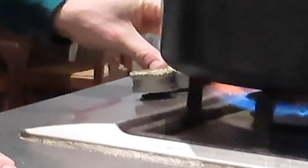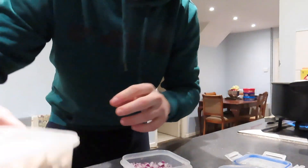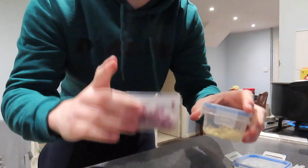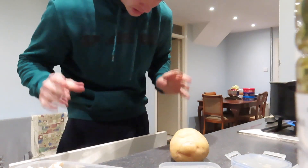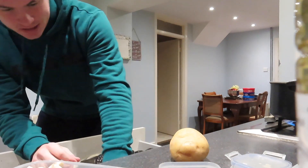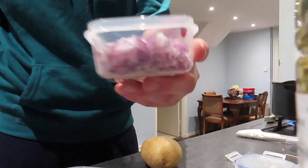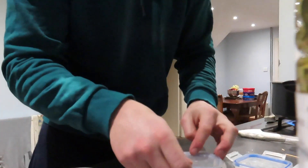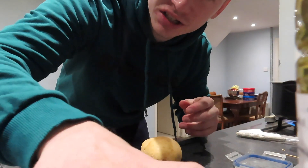Alright, let's do this jacket spud! Starting off with a big pot, a bit of oil. I've already prepped the garlic earlier to make it easier. We're gonna fry mushrooms, peppers, garlic, and onion all together. I'm piercing the potato a bit so it cooks easier in the middle. This is for about eight people — a whole pack of mushrooms, whole onion, peppers, and four cloves of garlic.